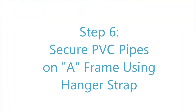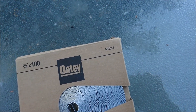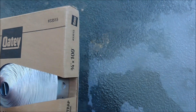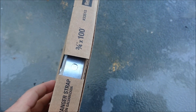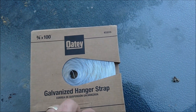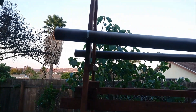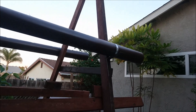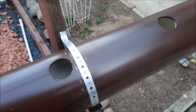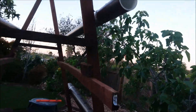After mounting your tubes, you want to secure them using hanger strap. We used OD 3/4-inch by 100 number 33515 galvanized hanger strap. We bought it in a universal amount and cut it to size depending on whether we were using the 6-inch or 4-inch tubes. This really helped make sure the tubes were tight in case of a storm or wind. The process was simple — we cut the strap, used a galvanized screw, and secured it into the A-frame. It held really nice and tight.